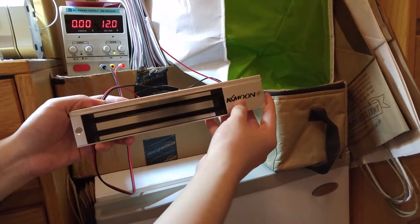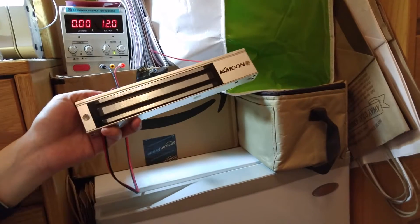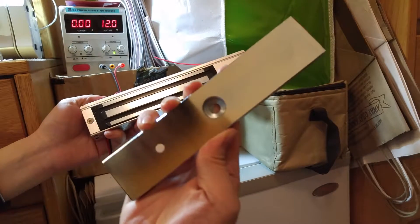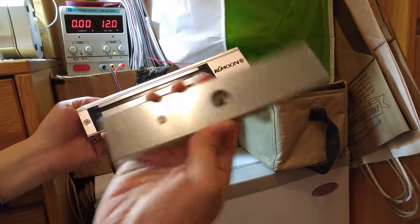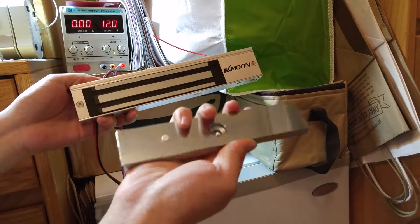I have an electromagnetic door lock. These come in two pieces: an electromagnet and an armature plate. The electromagnet gets fixed to the door frame and the armature plate goes on the door.